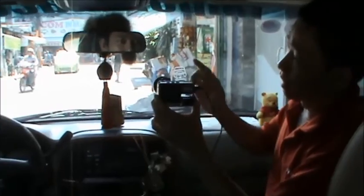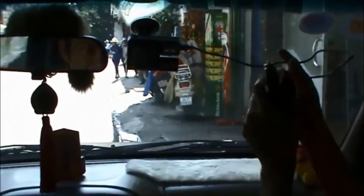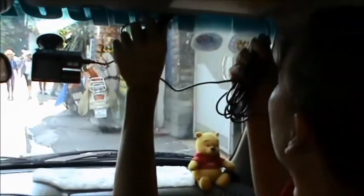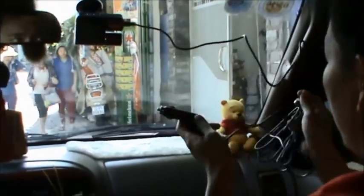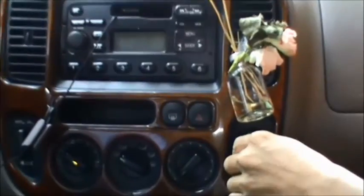Bây giờ mình gắn cái camera hành trình này lên trên đây. Các bạn có thể ấn vào trên đây — đây là cái ống kính, các bạn có thể chỉnh góc quay ra để nhìn quan sát ra phía ngoài xe. Còn nếu có dây, thì các bạn có thể đi vòng lên trên phần trên này và dán keo lại, đi vòng lại. Cái phần dắt cắm này thì các bạn ghim vào đây.